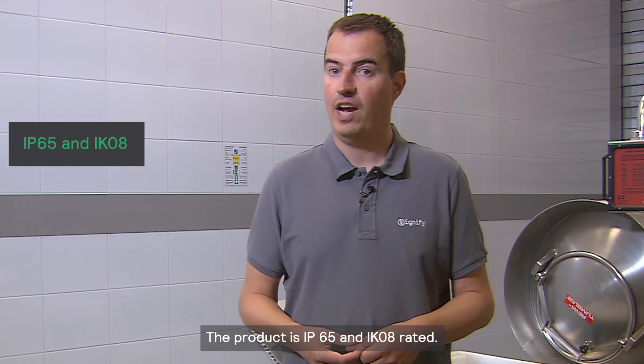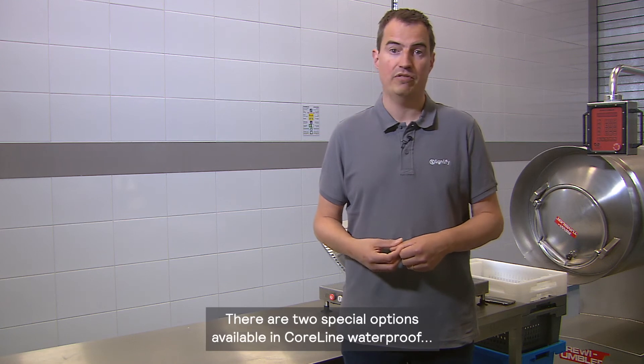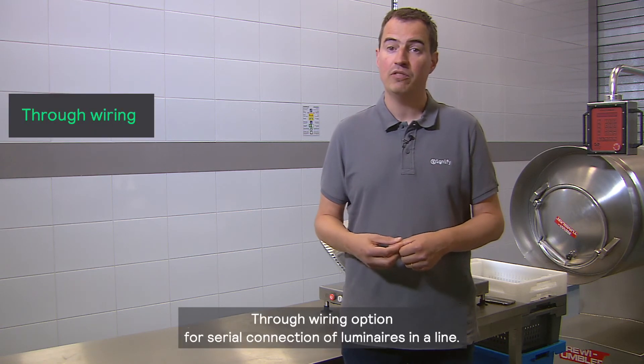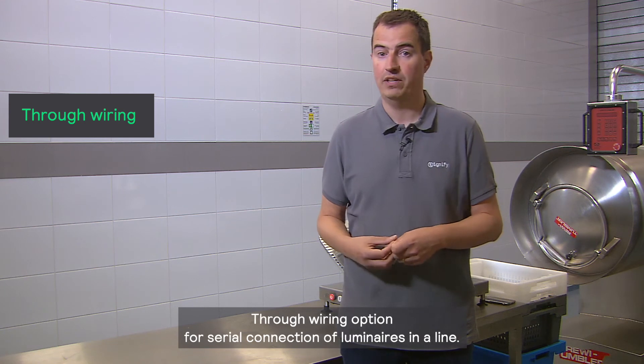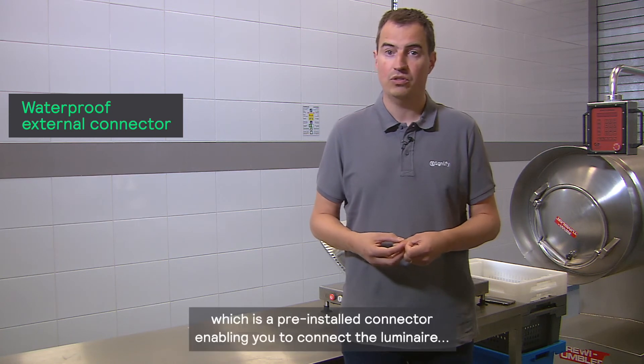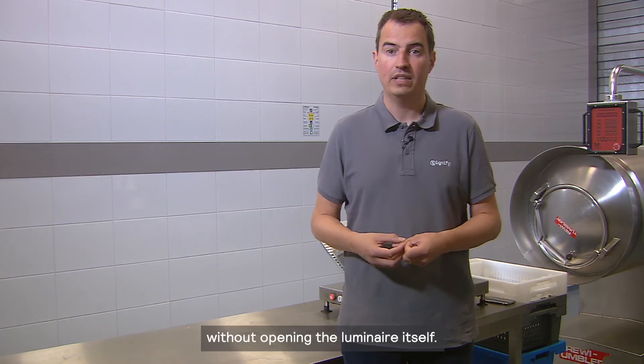The product is IP65 and IK08 rated. There are two special options available in CoreLine Waterproof that will make your installation even faster at lower cost: a through wiring option for serial connection of luminaires in a line, and a waterproof external connector option, which is a pre-installed connector enabling you to connect the luminaire without opening the luminaire itself.